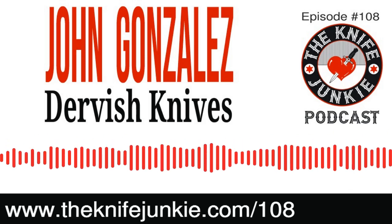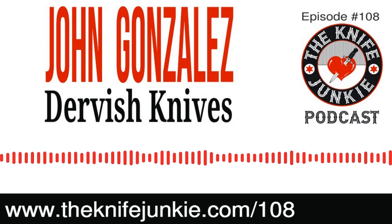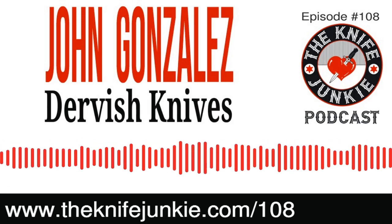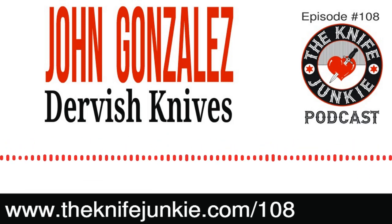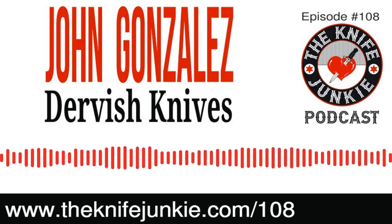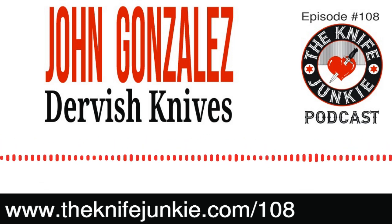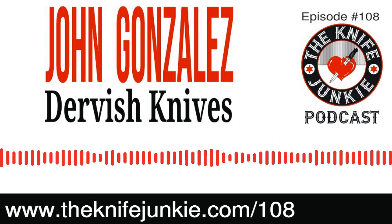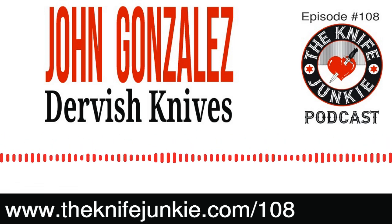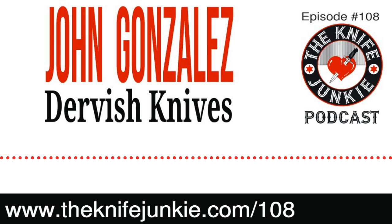I'd seen other knife makers doing Kickstarter runs and people were recommending I do it myself. If I'm going to do a Kickstarter run, I want it to be something kind of unique, something different for me and outside the box for Dervish Knives. I went through my sketchbooks and found this old drawing, made little tweaks to it, and was like, 'This will be neat — it'll have a low price point, relatively speaking, so maybe we can get a bunch of people onto this thing.' It was a very successful Kickstarter campaign — sold a whole bunch of them. They're kind of like a scalpel; I was initially referring to them as a pen knife, cause it almost feels like a pen in your hand.